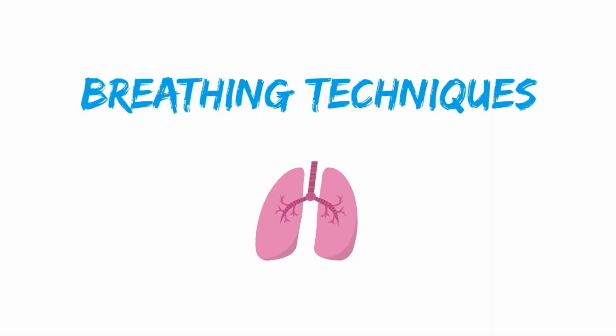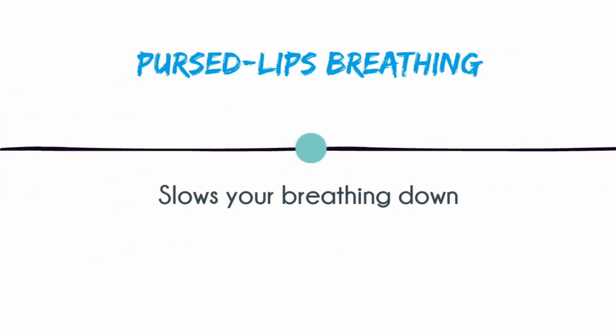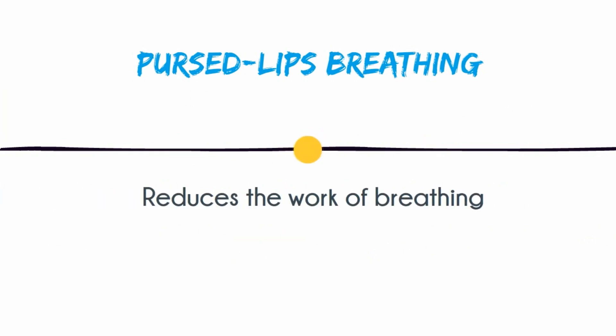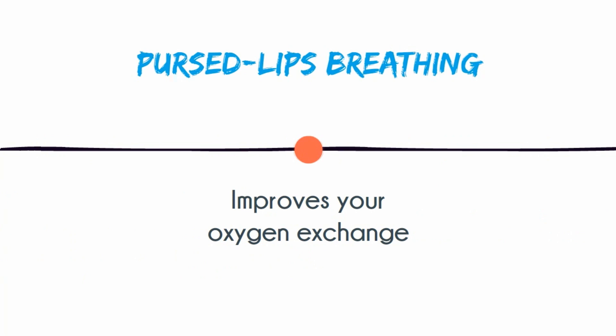Here is a simple exercise that can help you get the air you need without working so hard to breathe. This technique is called pursed lips breathing, which helps to slow your breathing down, keeps your airways open longer so your lungs can get rid of stale, trapped air. It reduces the work of breathing, which increases the amount of time you can exercise or perform an activity. And it can also help improve the exchange of oxygen and carbon dioxide.